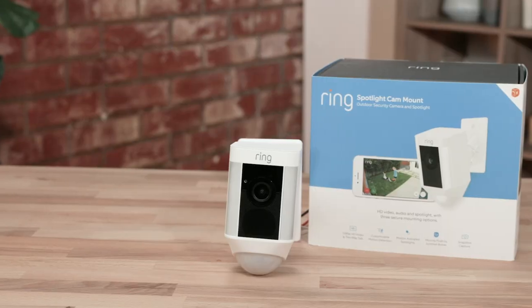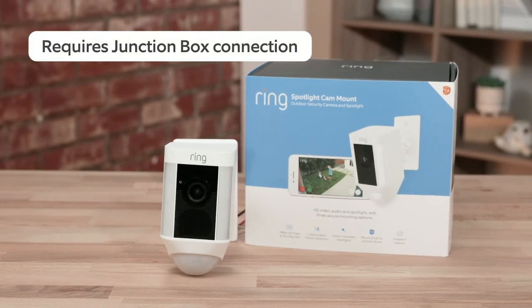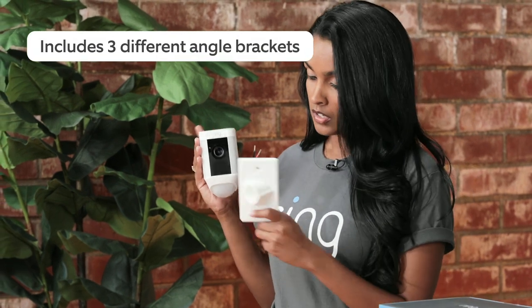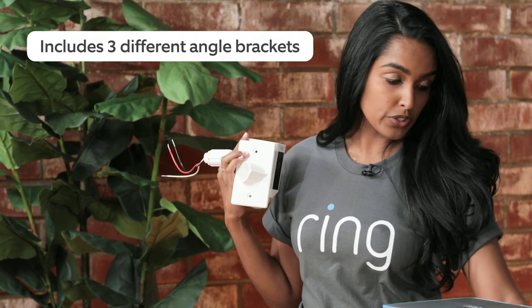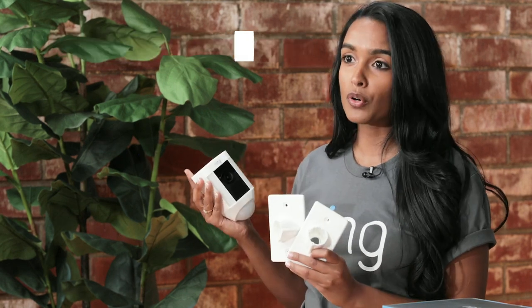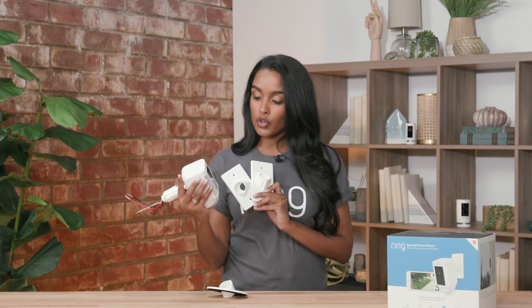The first one I want to talk about is the Spotlight Cam Mount. It's very similar to our Floodlight Cam in that it does require a junction box connection. That being said, it does allow a little bit of customization — we have three different included brackets that you can use to put it in whatever direction suits you. For example, if you want it on the side of your house, you can make a very direct turn to capture that exact narrow space.